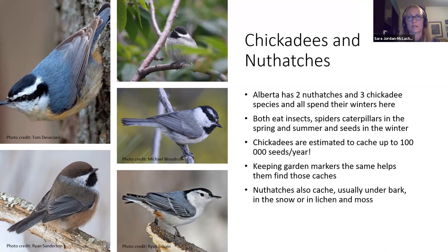Keeping garden markers the same helps chickadees find their caches. A study looked at how they find what they hid — is it the arrangement of leaves around a spot or the bigger markers like trees? It is those bigger markers. Leaving perennials standing is going to help them find anything they've cached nearby. Nuthatches also cache — usually under bark, in snow, or in lichen and moss. During winter they'll eat insects overwintering underneath bark and scrounge in leaf litter for caterpillars, beetles, and anything available. Protein is incredibly important for their thermoregulation. Providing suet and mealworms is an excellent way to keep these birds going.